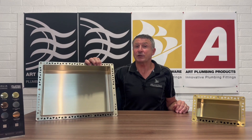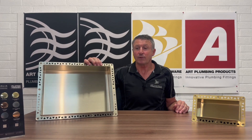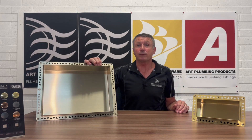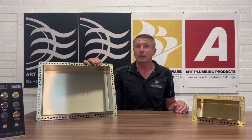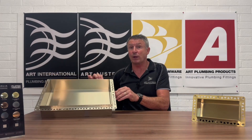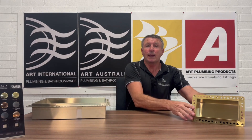The Anook shower niche comes in six sizes. There's this one here, which is a 400 by 300. There's a 600 by 300 format, a 600 by 400, a 900 by 300, a 900 by 400. And this little cute version, the 200 by 100 Anook.